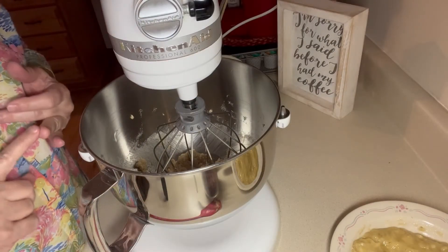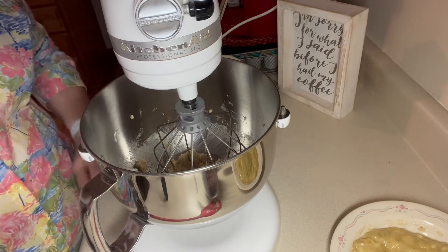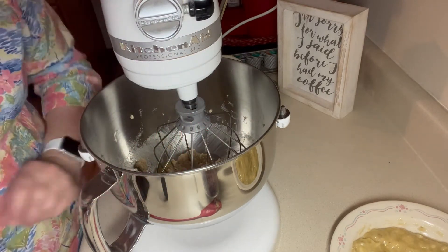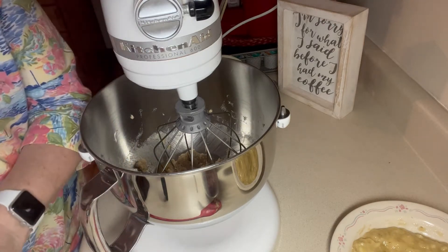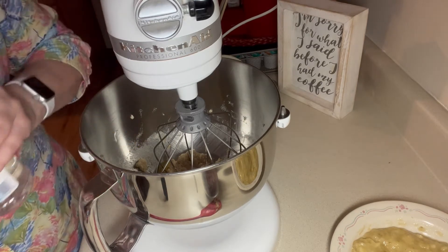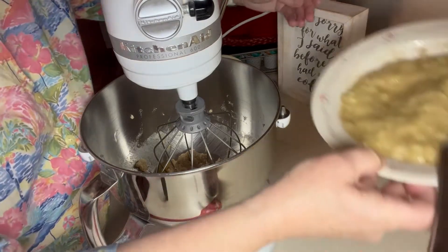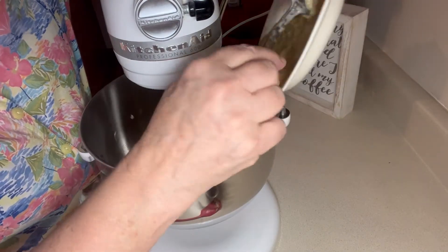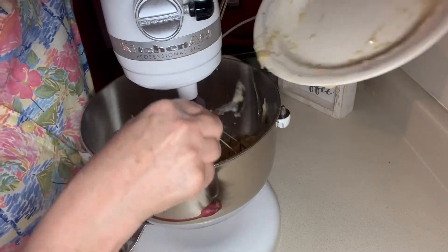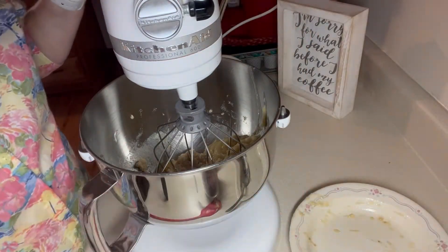I've let the brown sugar, white sugar, and butter mix until it's light and fluffy. And to that I'm going to add one egg, a teaspoon of vanilla, and the bananas. Now I'm going to let that mix.